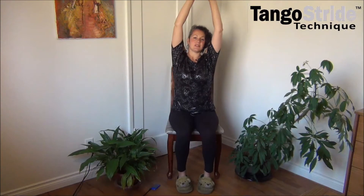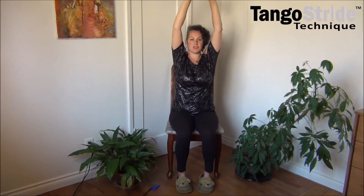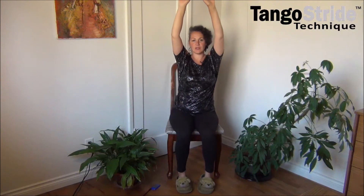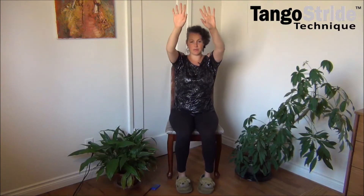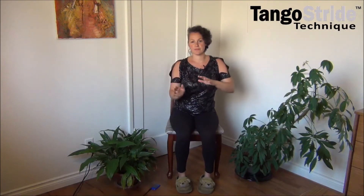Let's dance a little up here, just kind of shifting your shoulders side to side. Then slowly lower your hands down and come back to our balloon guide.